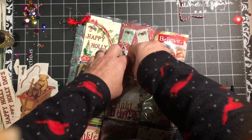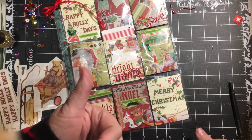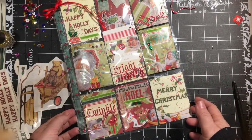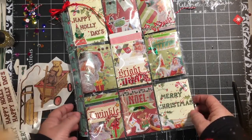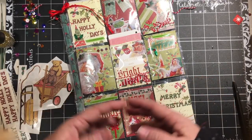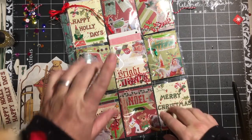I hope you enjoyed this video — if you did, give it a thumbs up. What was your favorite thing? I always like to know what your favorite thing was. Do you make pocket letters? I'd like to know — who makes pocket letters? Find something to celebrate every day. Don't forget to subscribe.